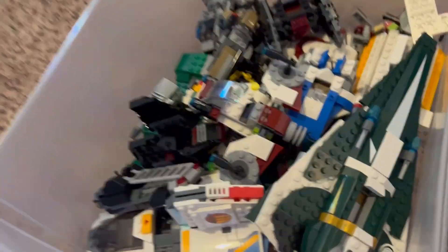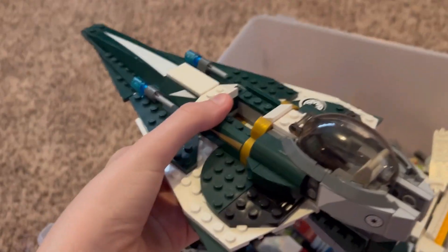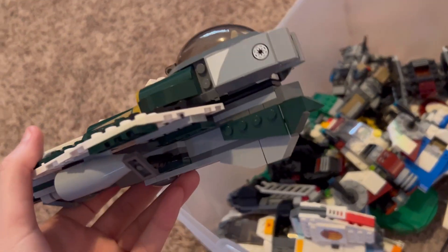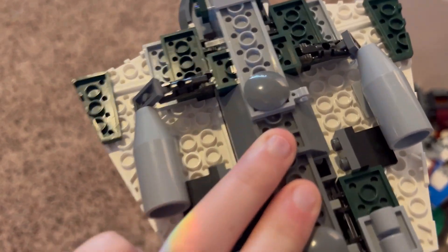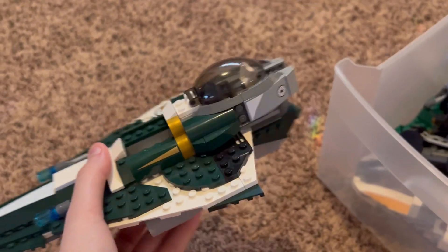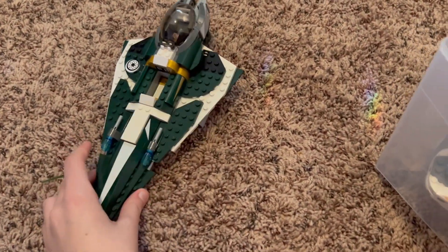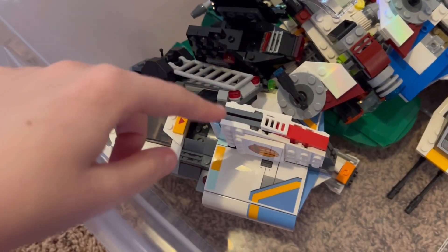Let's start off with Saesee Tiin's Jedi Starfighter, which is clearly — well, maybe not clearly — broken. Some of the pieces at the bottom are kind of missing. This set was one of the first LEGO Star Wars sets that I ever bought on my own, so it's a milestone for me. I love this set, but I kind of keep it as is since it's fragile and a lot of pieces from the bottom are missing.